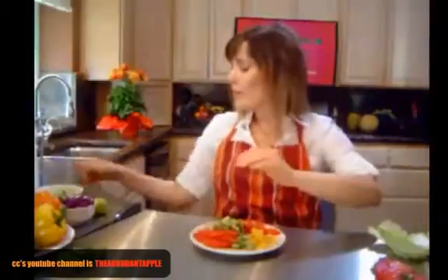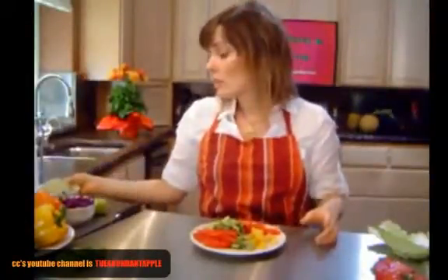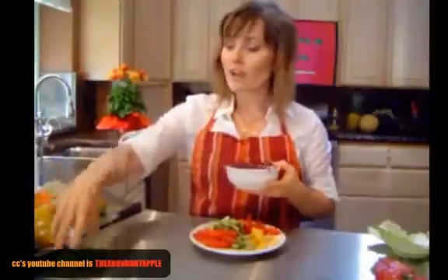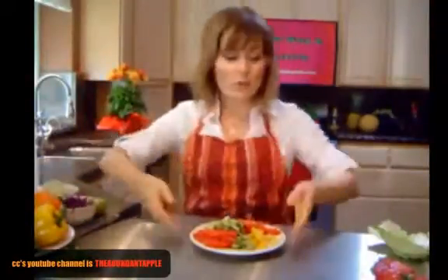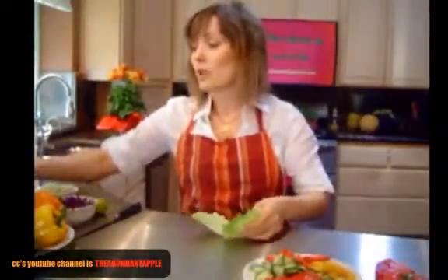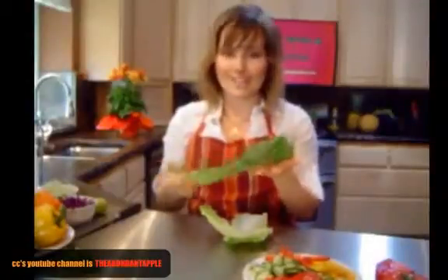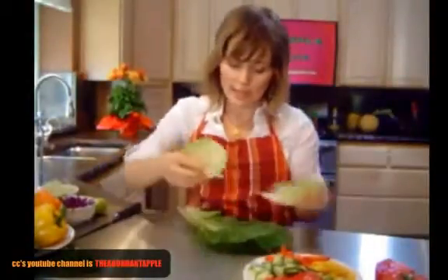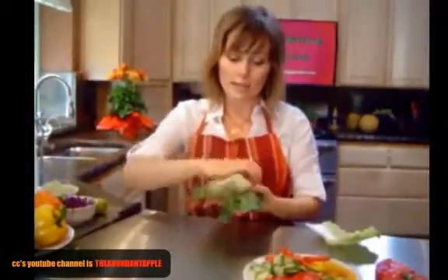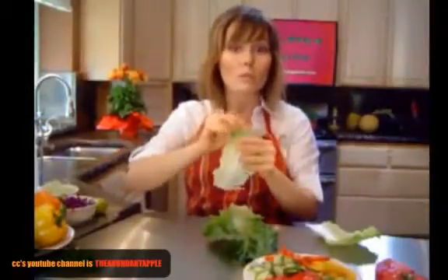I'm also using alfalfa sprouts. You can use any kind of sprout you want — sunflower greens work great, or any other kind of sprout or microgreens would be good. Also some red cabbage, which adds a nice pop of color, and fresh cilantro and lime. I'm using napa cabbage as the wrap, but you can also use romaine lettuce leaves — look for nice big flat leaves. You can even use both and layer a piece of napa cabbage inside the romaine to get both flavors, or finely shred the napa cabbage inside.